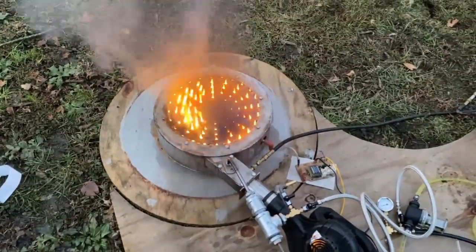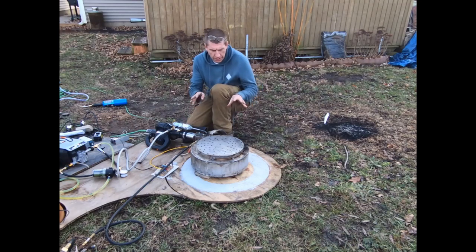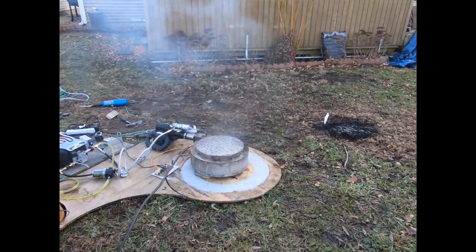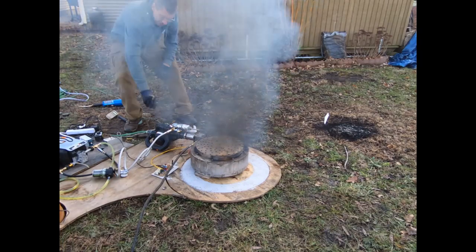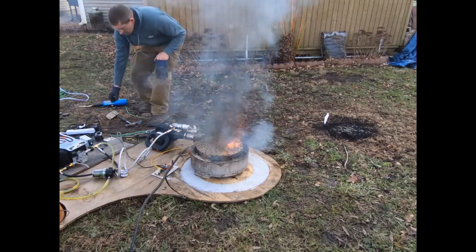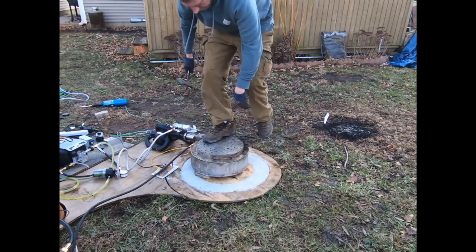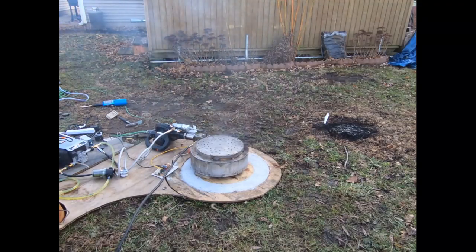However, as you can see here, running this thing on diesel fuel ain't going to work. I'll do a couple of propane explosions first to get us in the mood — this stuff is terrifying, it's pretty scary going to light something up knowing it might blow up on you. I put a secondary plate on top as a secondary combustion chamber hoping it would help burn the fuel better before exiting the combustion chamber. It does work, but as you can see we're still getting some explosions.